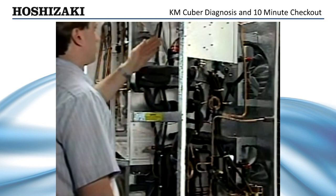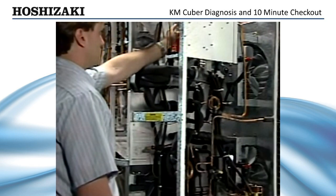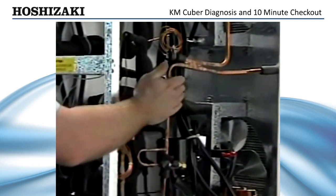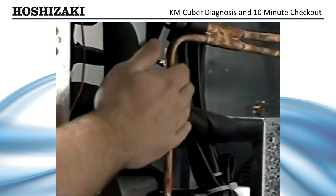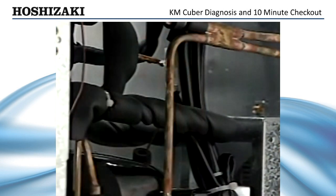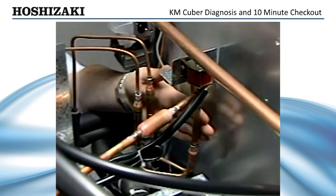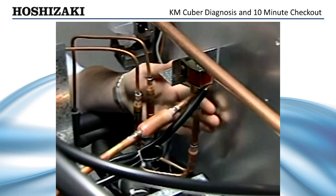If the evaporator is not warming up, the first place to check is the hot gas valve. Lightly touch the discharge line to see if it is hot. If the discharge is not hot, there is an obvious refrigeration problem and you'll have to troubleshoot the system using basic refrigeration practices. If the discharge line is hot but there is no heat coming from the outlet of the hot gas valve to the evaporator, you should check for coil voltage.